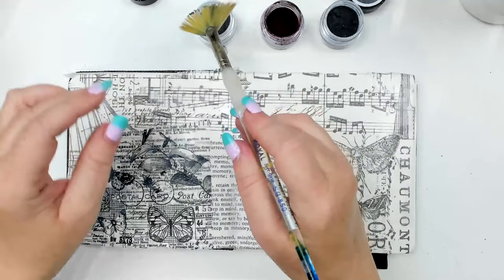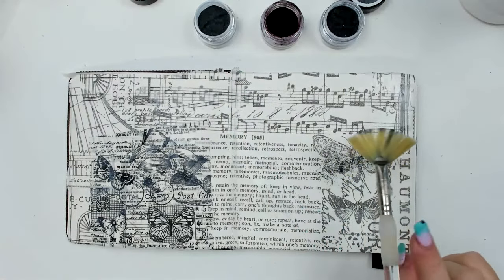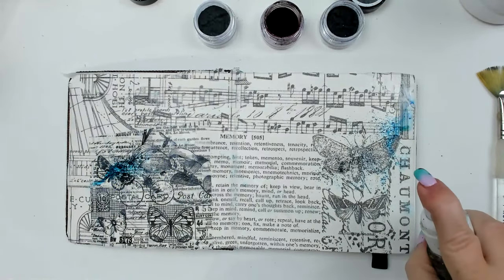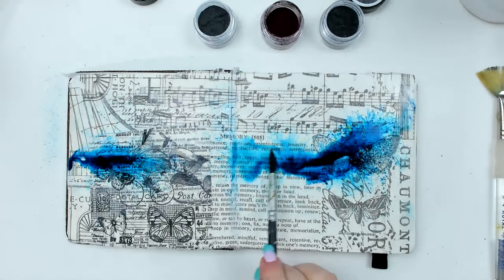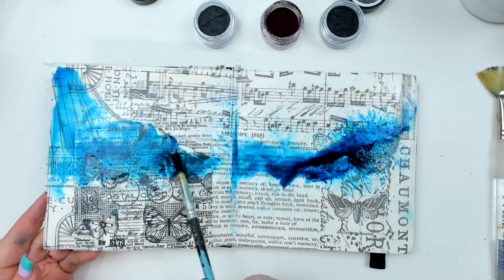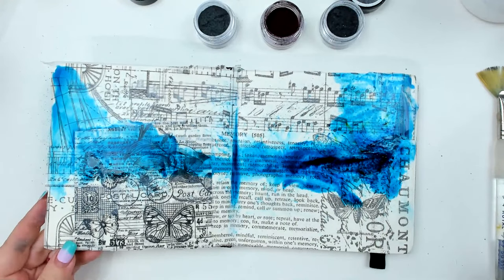I'm sprinkling a little bit of the color — this one is called 'Commit to Teal.' They have really cool names! If you're using regular watercolors you don't have to sprinkle. I'm trying to avoid having too much on the background. You see it already turns into watercolor, and you can use a watercolor paintbrush to create a really nice watercolor effect — you don't need these powders.